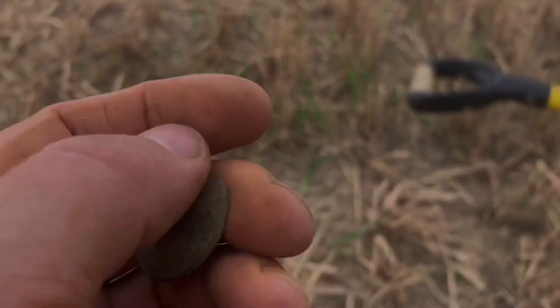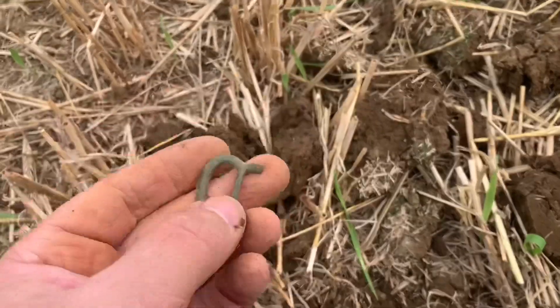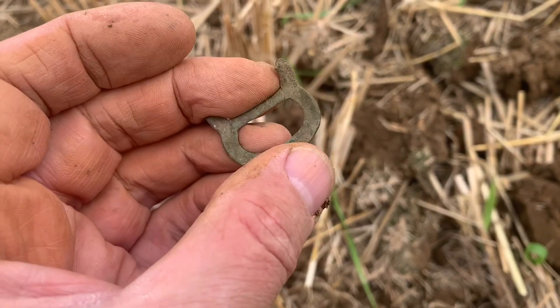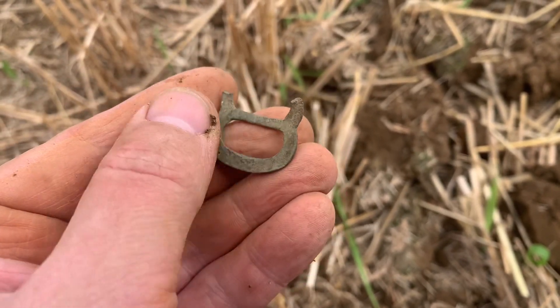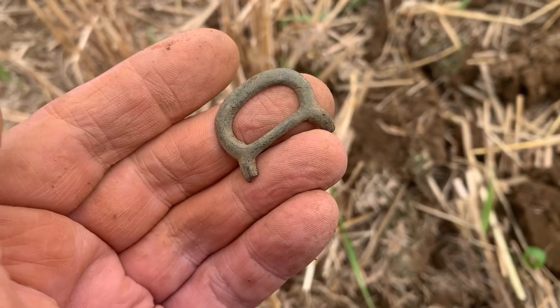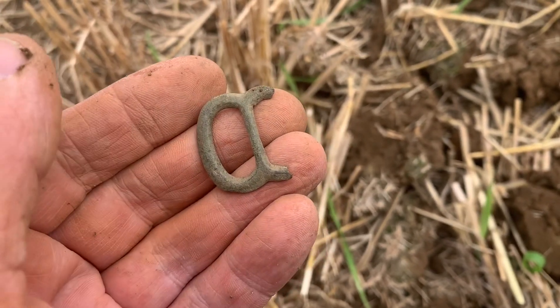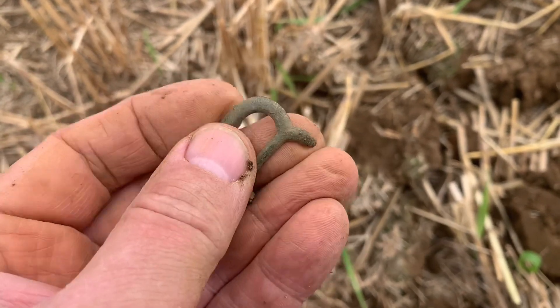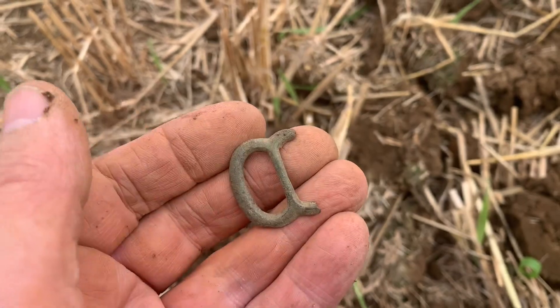Another bit of a chase around — found this in that clump just there. It's a buckle, or part of a buckle. I'm not really sure on the age of buckles, but I wouldn't say that looks particularly old to me — I'm really just guessing. I ought to do a bit of research on buckles, but anyway, it's a find for the bag.